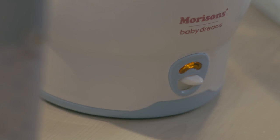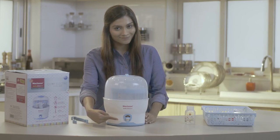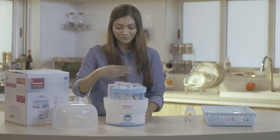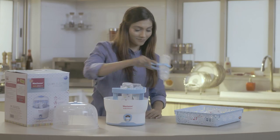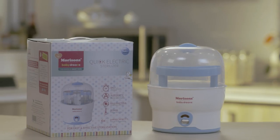Once the machine has done its work, it will automatically shut off and you can see the power indicator light has gone off. You can then open the lid and allow it to cool for 5 minutes. Then use the tongs provided to remove your freshly sanitized bottles which are ready to use. Now sterilizing for your baby is as easy as playing with her.